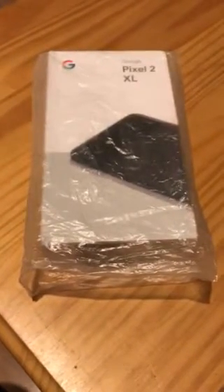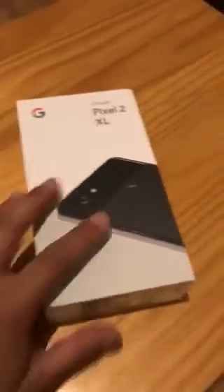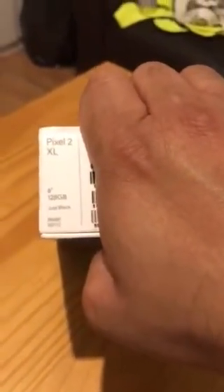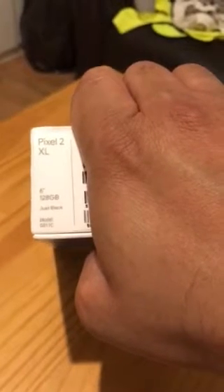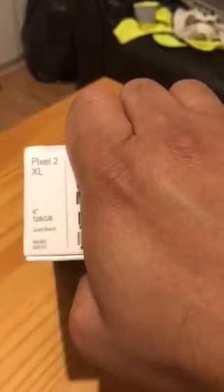Hello guys, this is Shiraz here again with another video — unboxing a Google Pixel 2 XL, the 128 GB version. Let's have a look at what's inside the box. There's just some paperwork; it says Google Pixel 2 XL, 6 inch, 128 GB, and this one is the black version.